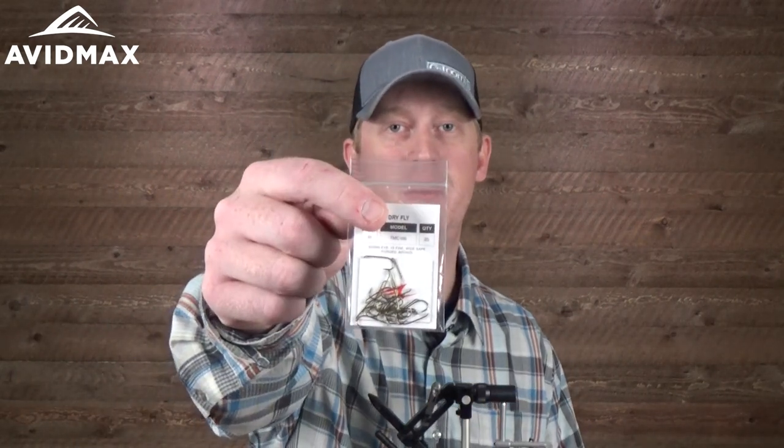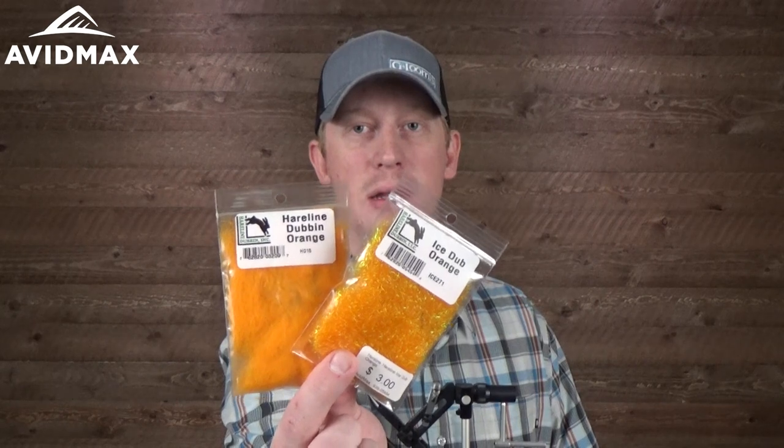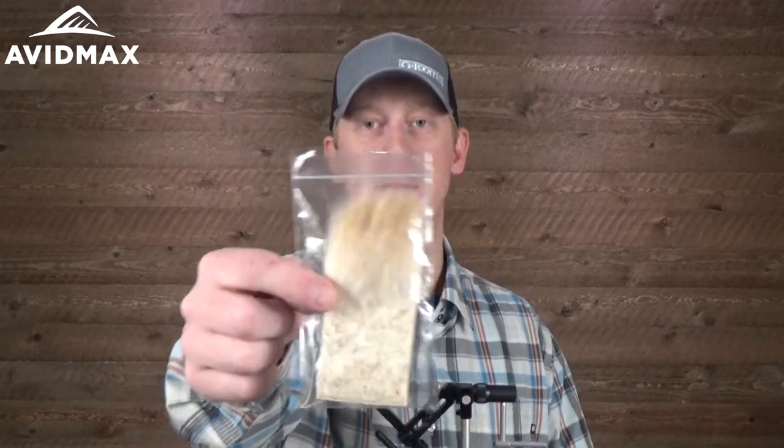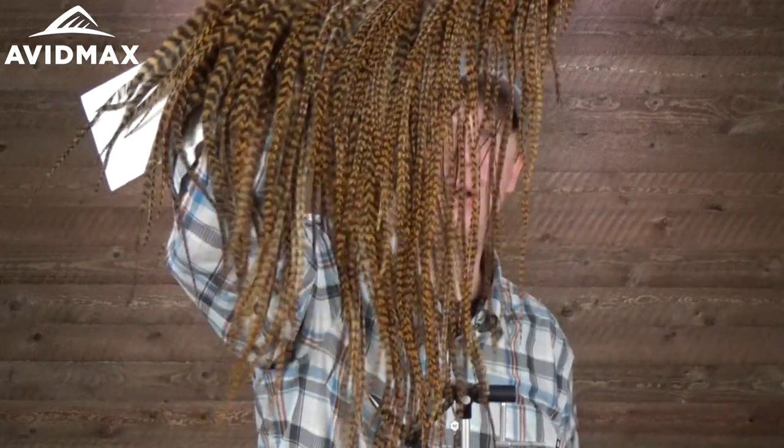This pattern is going to start out on a TMC 100 dry fly hook — a size 10 today, these are bigger flies. We're going to create a little dubbing blend, a nice orange blend, using the Icedub Hot Orange and the Hairline Dubbing Orange blended together. The main wing is going to be a nice big wing of bleached elk hair. The hackle we're going to use to finish it off is this Keogh in their Grizzly Ginger color — just a nice, nice colored hackle for this pattern.